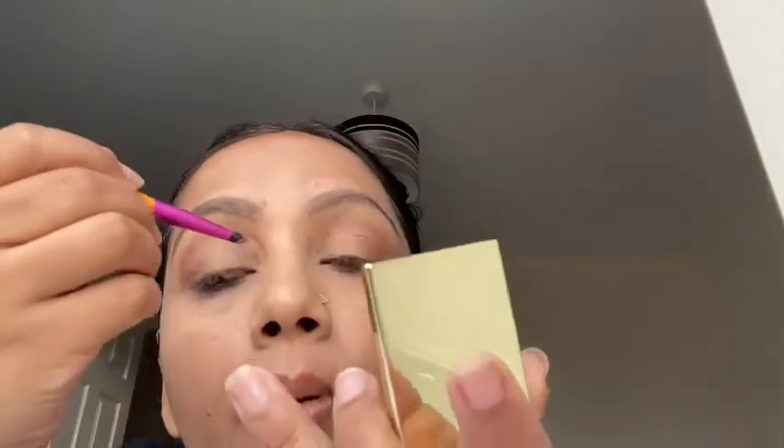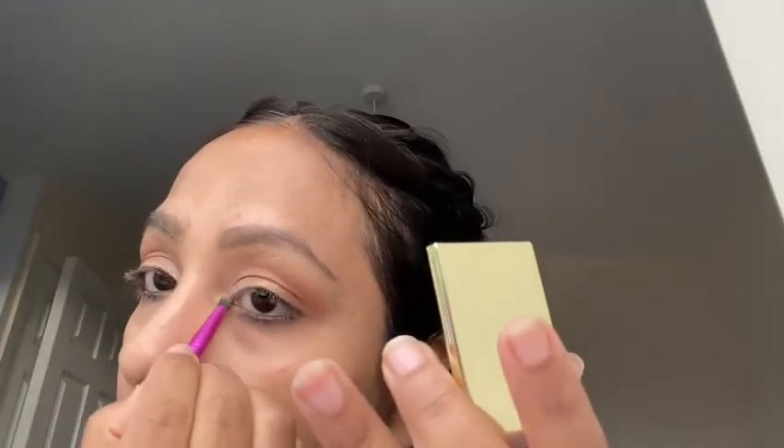For my inner corners I'm using the gold shade. Just placing it on the inner eyelids. Then taking the fluffy brush again with a matte shade and blending it through. That's it — I just need to add mascara and falsies and the eye look is done.